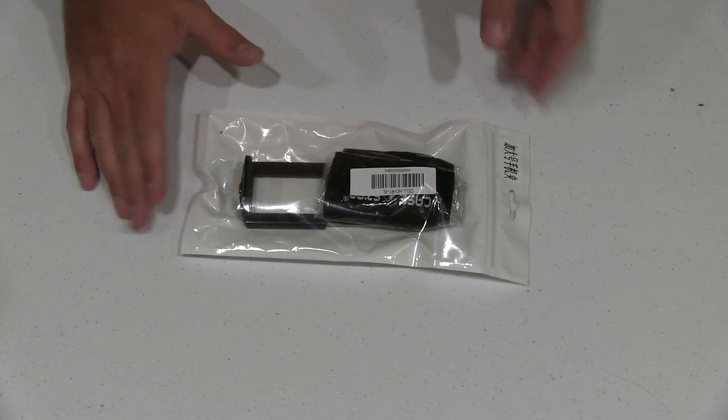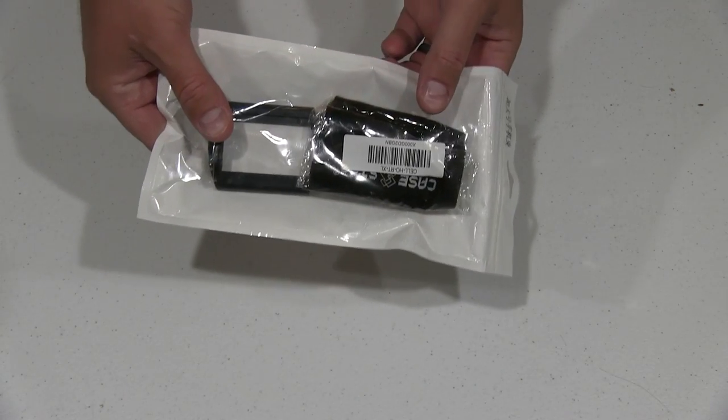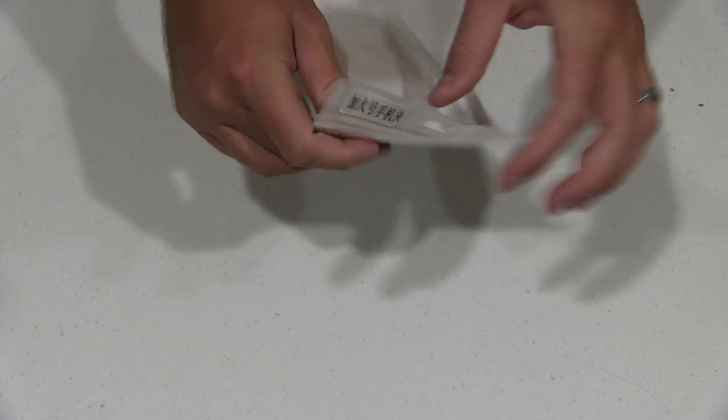Hey y'all, iRickSky here. I want to do an unboxing of this. It's actually a tripod mount for a tablet. I'm going to use it with the new tab.